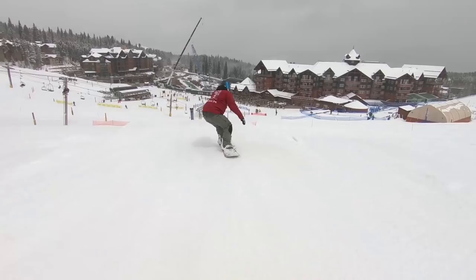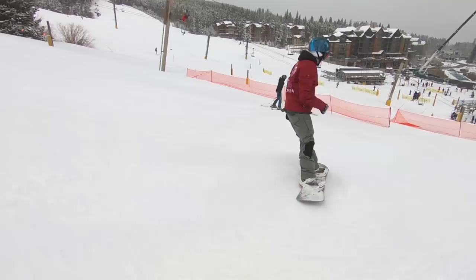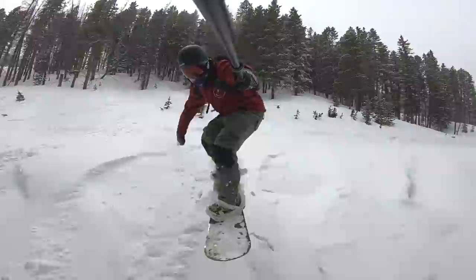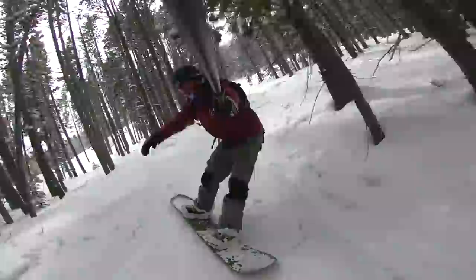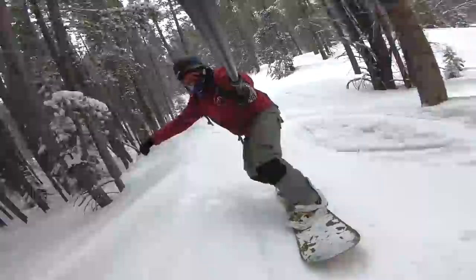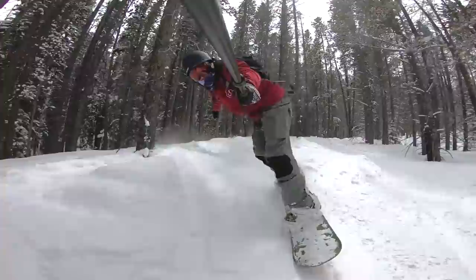To end the day I decided to take a lap through the Narnia trees, actually where I'm at right now, and the Kazu did pretty good in the trees. It's not the most nimble snowboard — I'm on the 157 today — but it's still going really fast and feeling really smooth out here. Definitely a fun board to take in the trees if that's what you want to do.